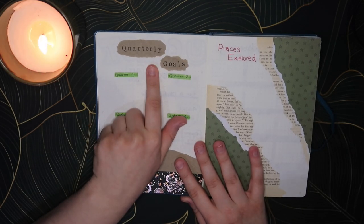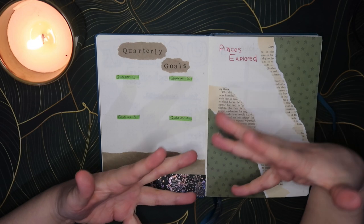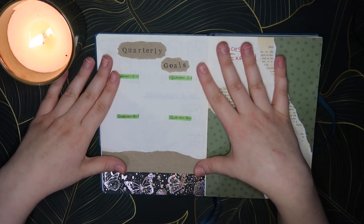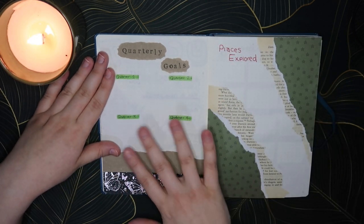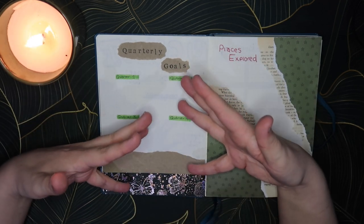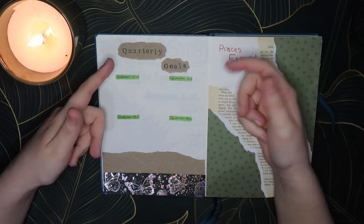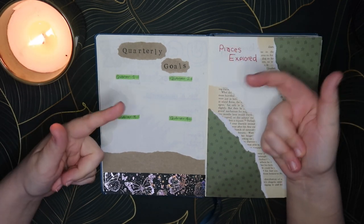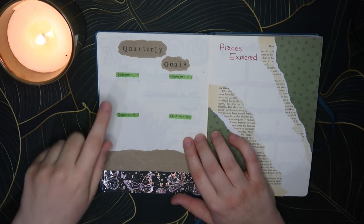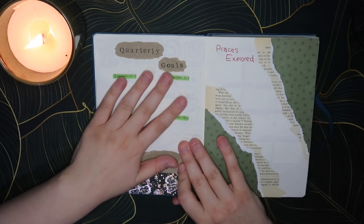Then if we flip over we have quarterly goals. I like to split it up into quarters because honestly I can't visualise very far ahead. If I just had yearly goals I feel the chances of me achieving them would be a lot lower, so splitting it up into quarters means at the start of each quarter I can come up with three or four goals that are actually realistic for the next three months. I've done this for three years now and I think it's the best way for me to actually achieve goals.